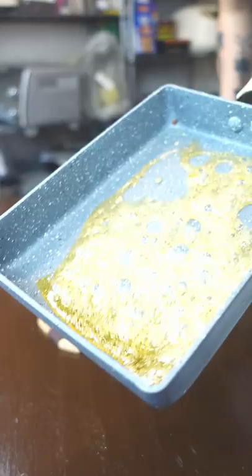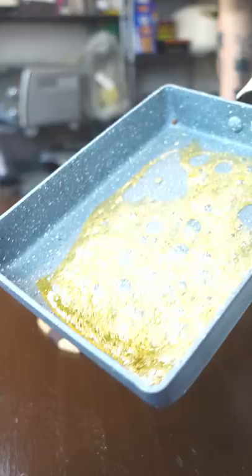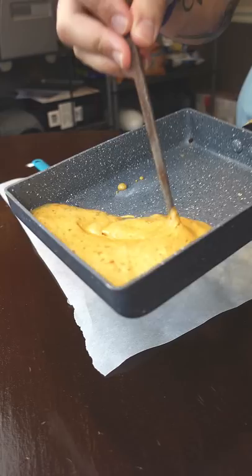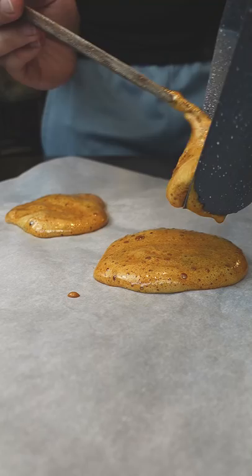You just melt three tablespoons of sugar into caramel, and as soon as it gets some color, add in a quarter teaspoon of baking soda and mix it in. It's gonna puff up on you and you just pour that liquid sugar lava onto parchment paper, and you should get two really nice ones. You don't have to press it down — it'll smooth out on its own.